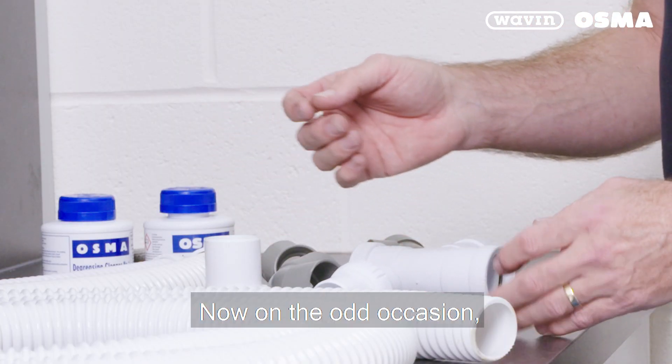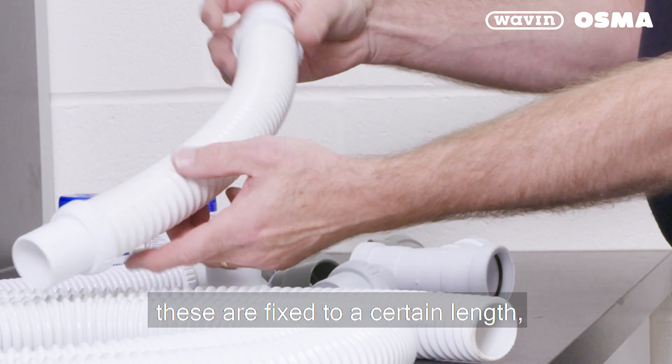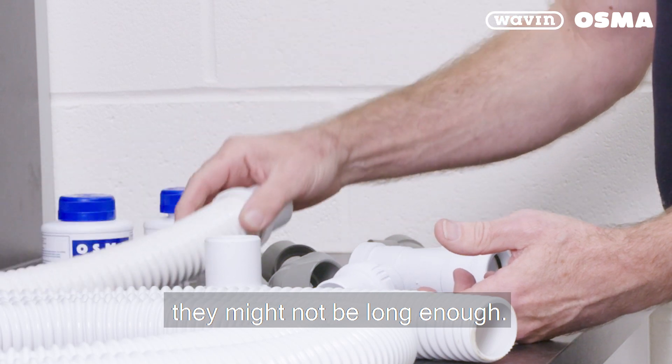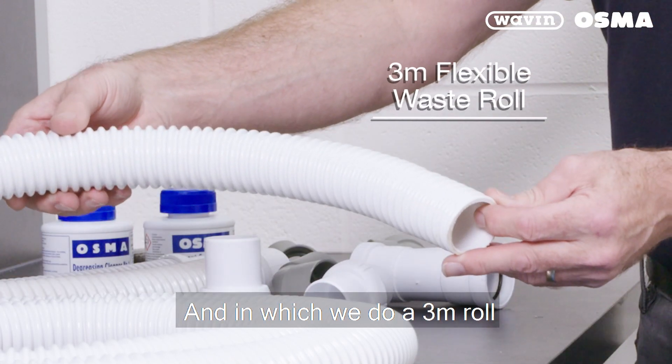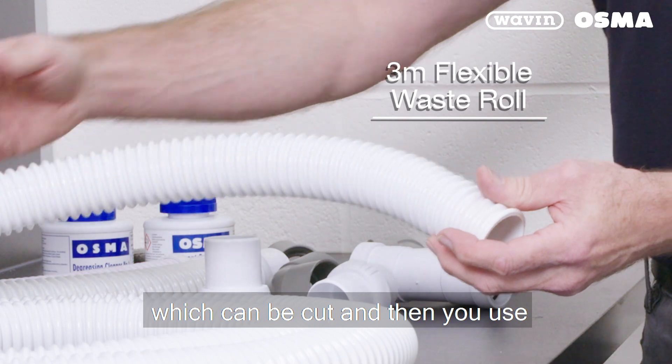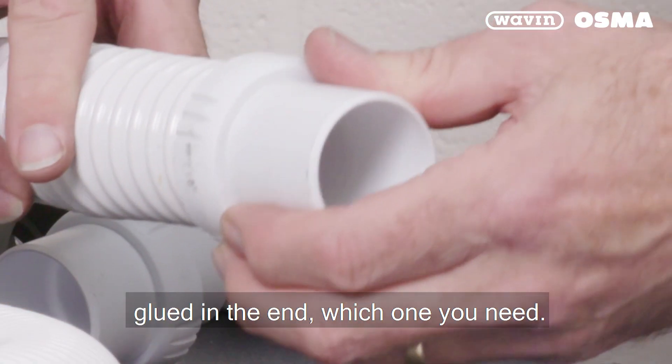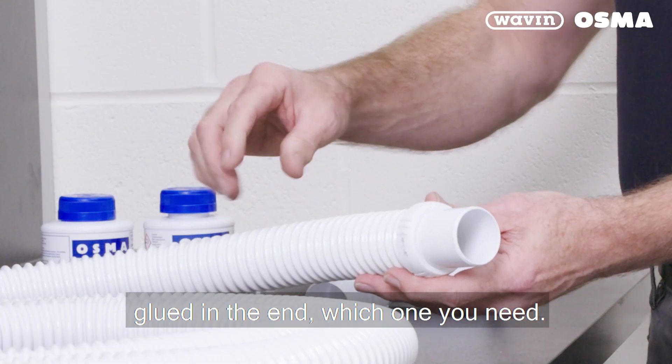On the odd occasion these are fixed to a certain length and might not be long enough, which is why we do a 3 meter roll which can be cut. You then use the adapters, which are glued into the end for whichever connection type you need.